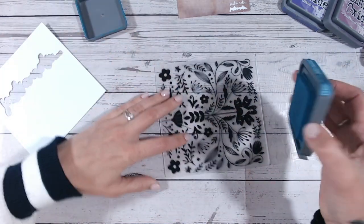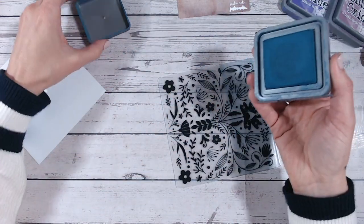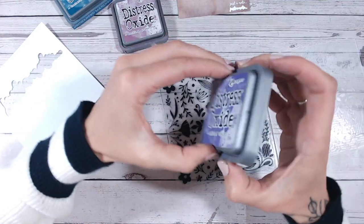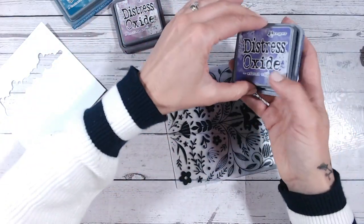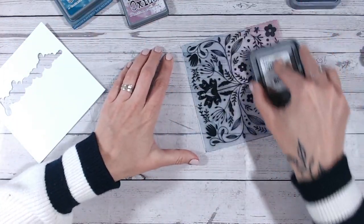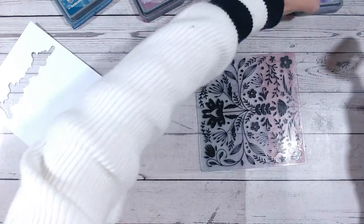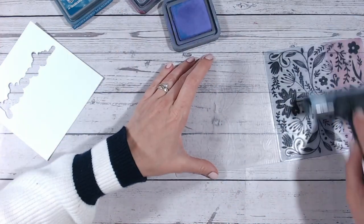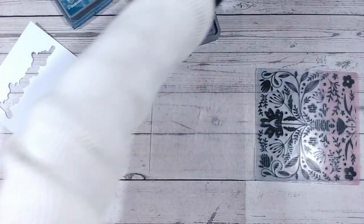I'm not worried about getting ink on this side if it does, because that side is going to be the reverse of our cardstock. What I'm going to do first is just swipe across with my pad. With a three inch pad like this distress oxide pad it's easy, but if you've got smaller ink pads you might end up getting some ink down in the dipped areas, which is not what we want. That's where your brayer comes in handy - pick up a little bit of ink on the middle of the brayer and run that across just to blend those colors together - the blue into the purple and into the pink.